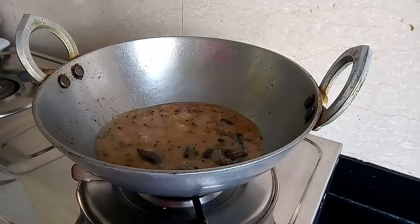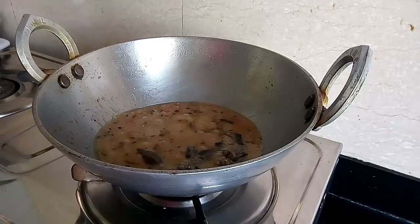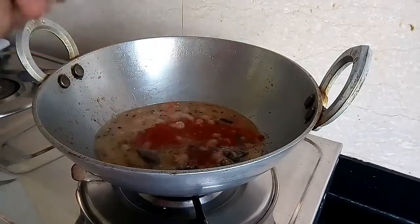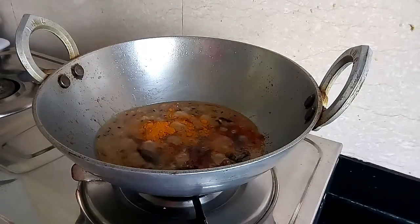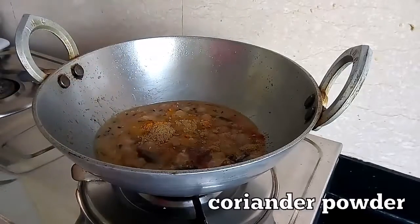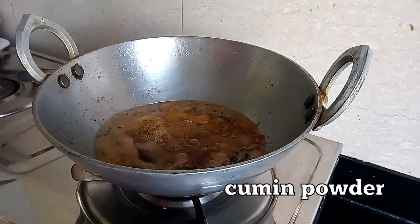Now it is time to add the spices. First I will add the red chili powder, then the turmeric powder, coriander powder and cumin powder.